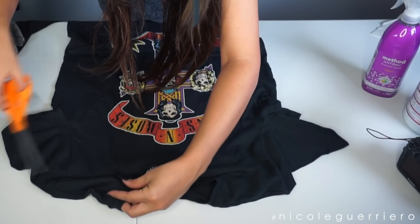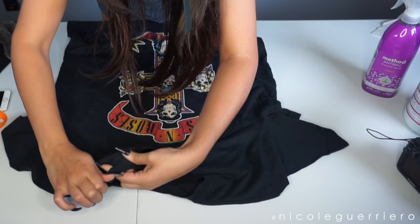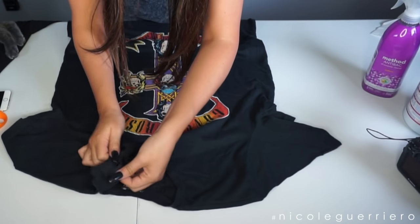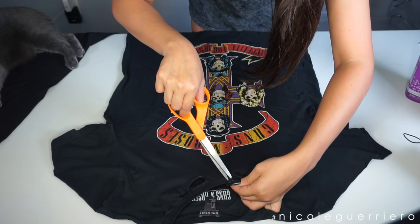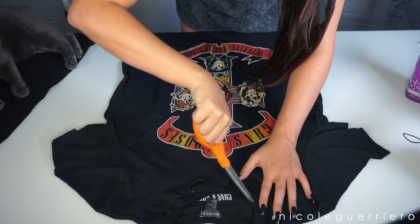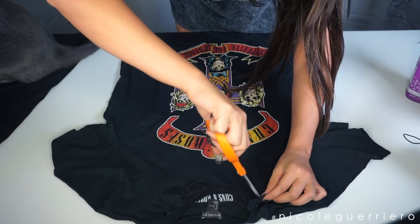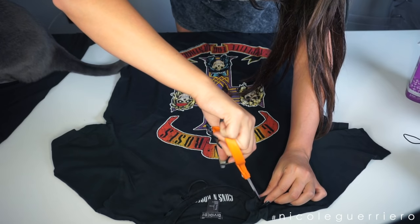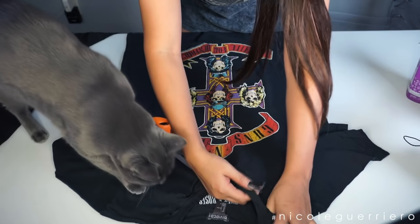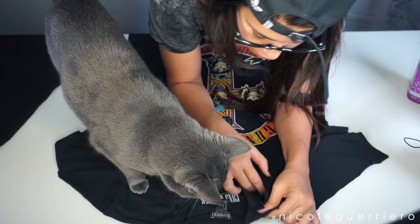Cut some little holes here along the collar. When you're making your holes, you just want to pinch it together and cut, then stretch it. Don't be scared to rip it more with your fingers — the actual hole. Don't just leave it as a cut; give it a better overall look.